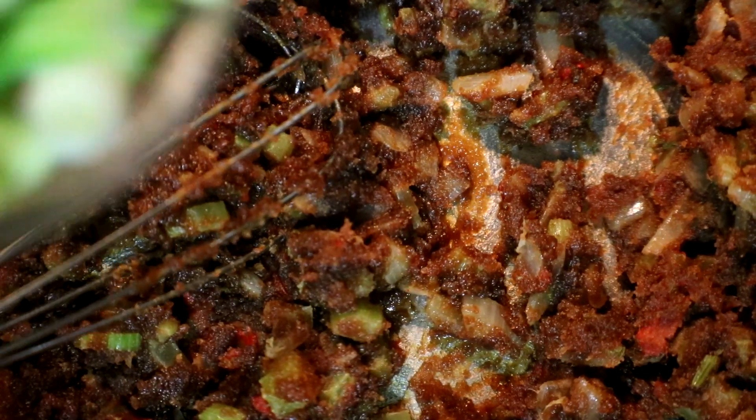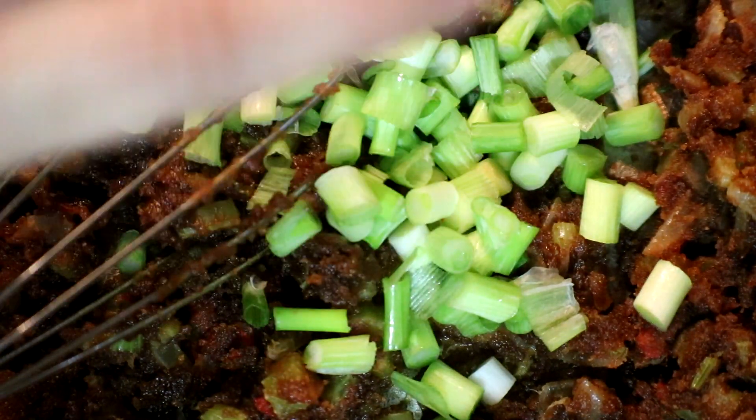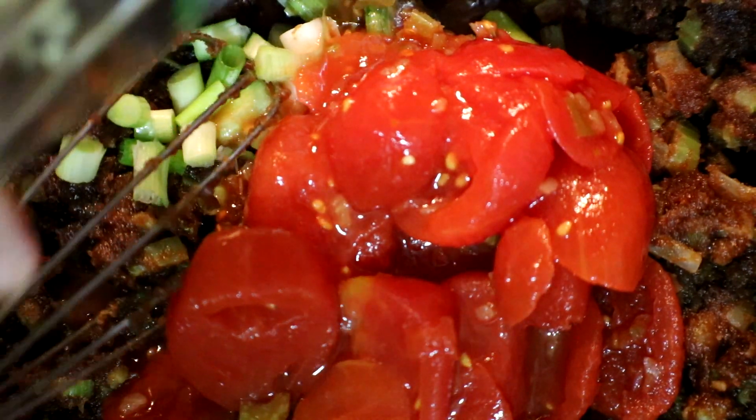Now we're going to add in our green onions, our tomatoes, and our garlic.